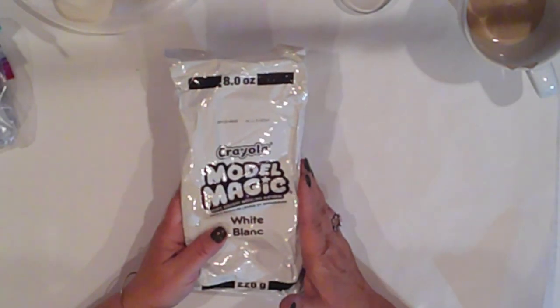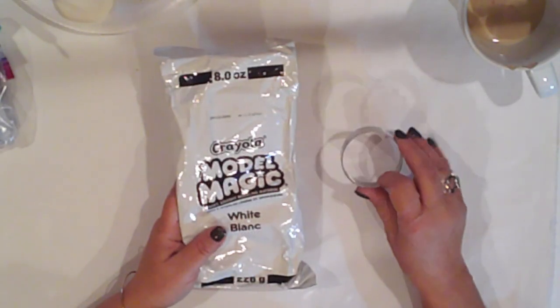I'm using model magic for all these projects today and this round cookie cutter.